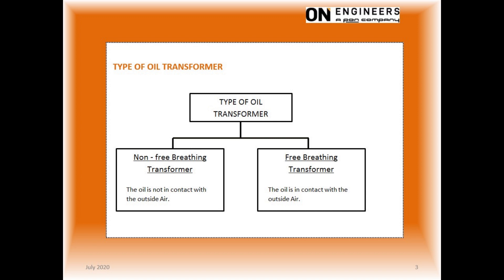This slide describes the oil preservation system of the transformer. The non-breathing type, also known as sealed type, is for smaller size transformers of about 1 MVA.